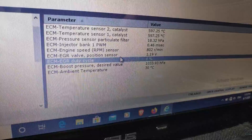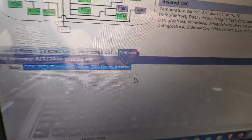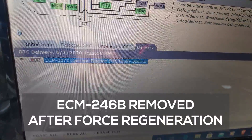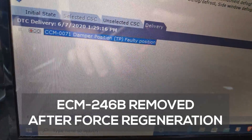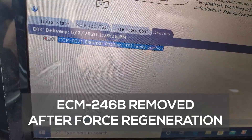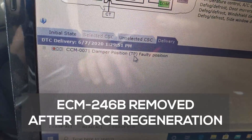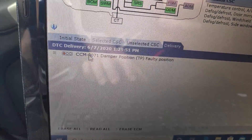It should come back down to 100 degrees. After performing the forced regen cleaning, the fault looks like it's gone for now. Let's hope it helps. Let's click Read All — it doesn't appear anymore. Just this EGR damper position fault, which I'll have to fix later.